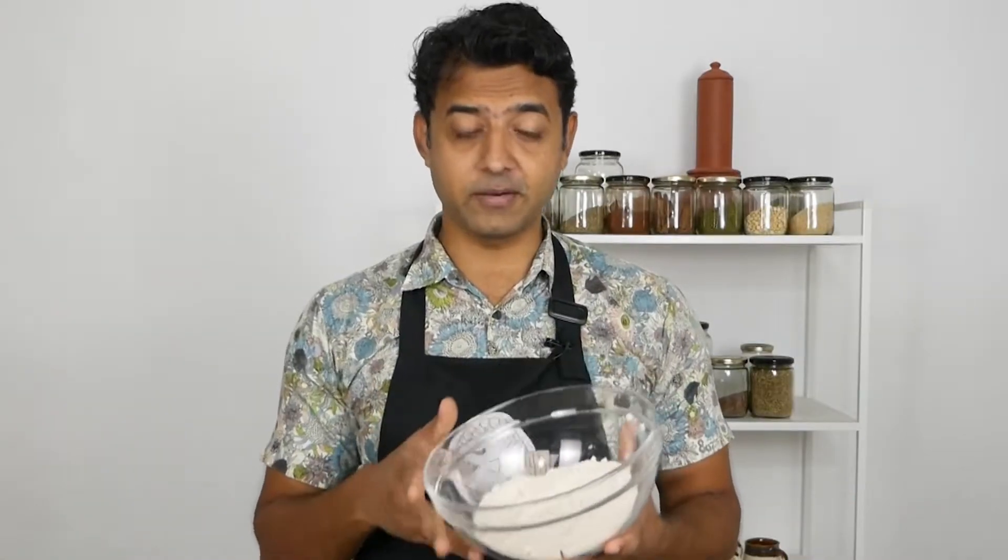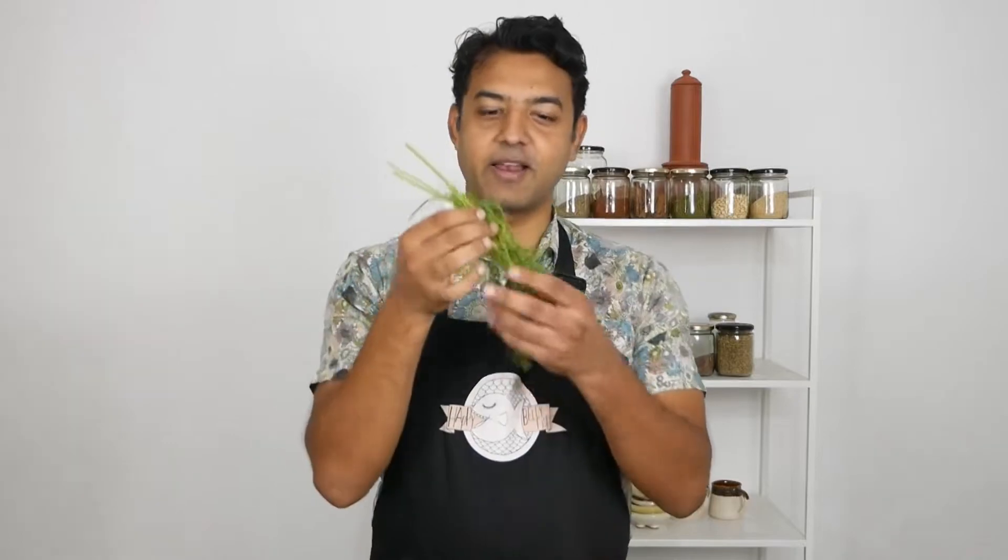You need some wheat flour, some raw eggs, some fresh dill — I love them, I can just smell them the whole day — but this is an optional herb. If you don't have it, you don't have to put it. Some oil and salt.